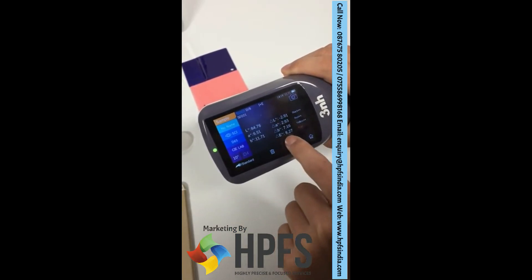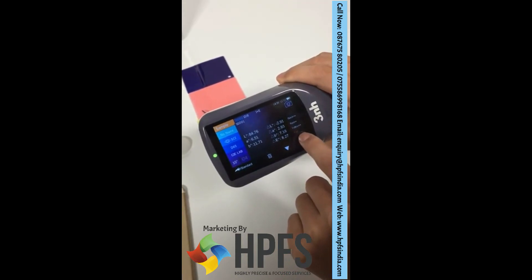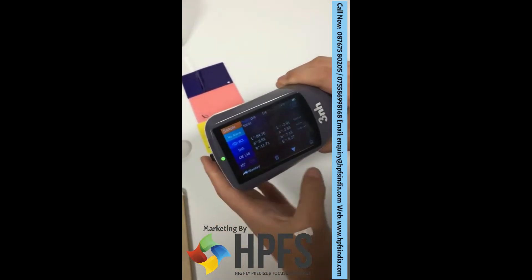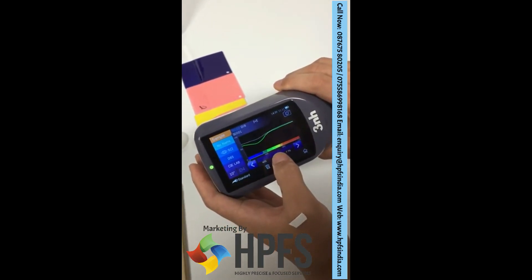Because delta E is higher than one point, it shows fail. Here you can see the color reflectance rate curve.